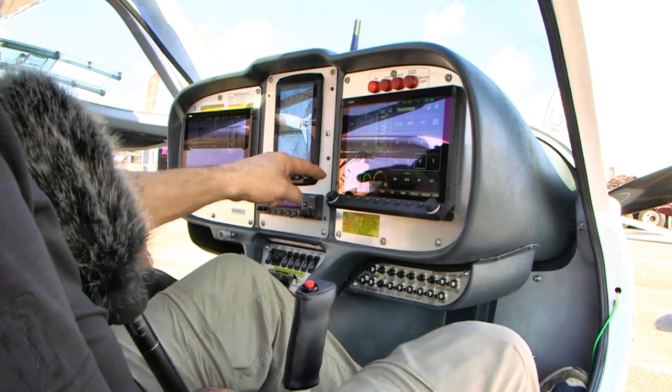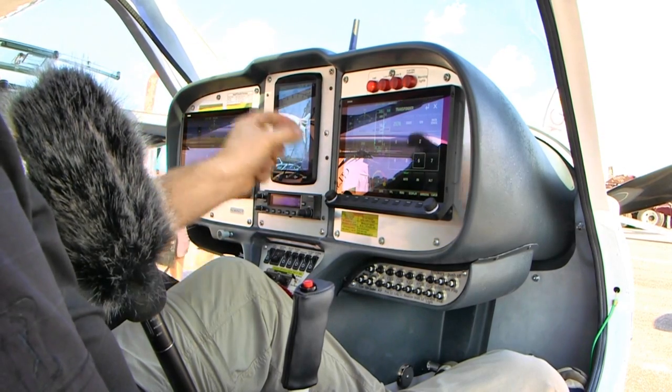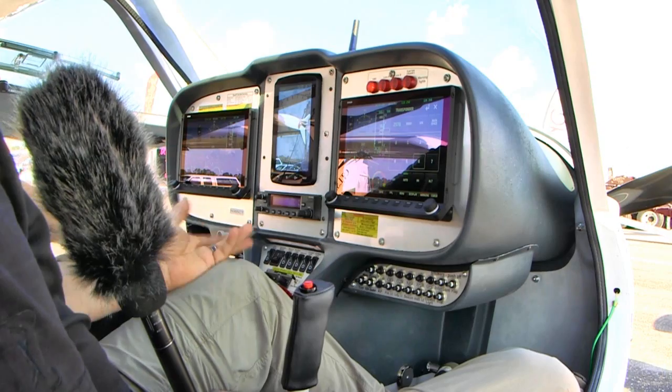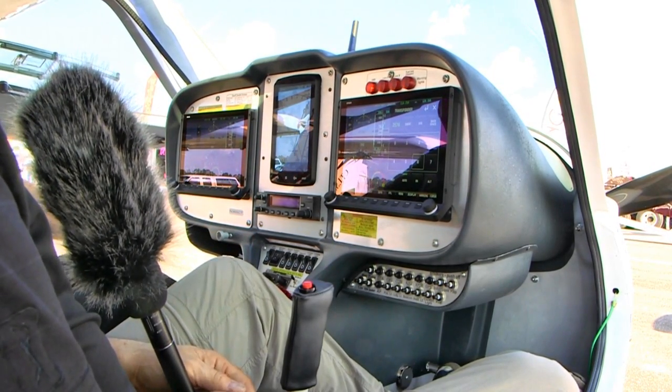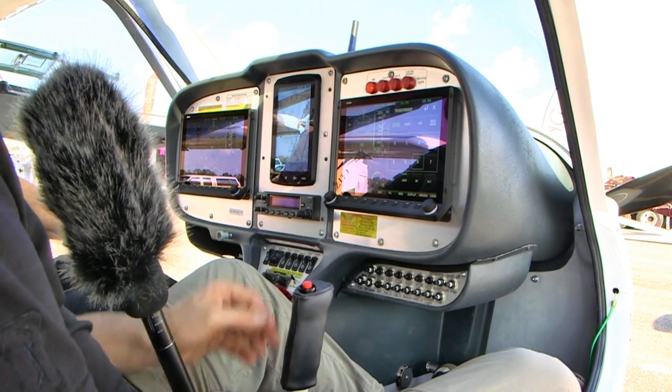The original Skyview system also has a knob center-press action, but thinking back to the joystick in turbulence — sometimes when you try to press the center of the knob, you get a joystick input instead. I've had exactly that problem. That was one of the key design objectives: to improve that overall experience, and we've really succeeded with the HDX.